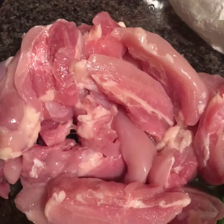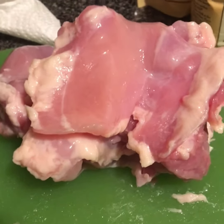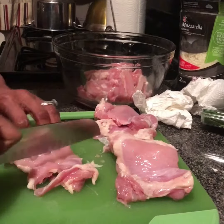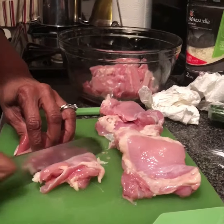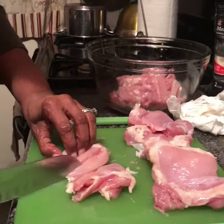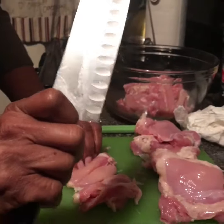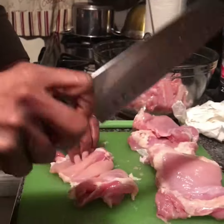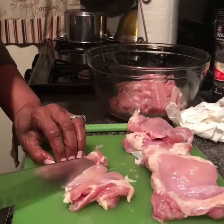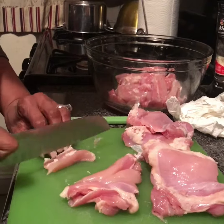Fresh organic chicken thighs cutting demonstration. When you're cutting your chicken, always curve your fingers in and hold your knife right here, with your thumbs in, so you don't cut yourself. Keep your fingers tucked in.